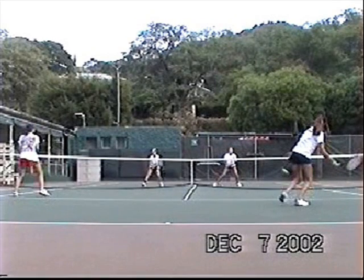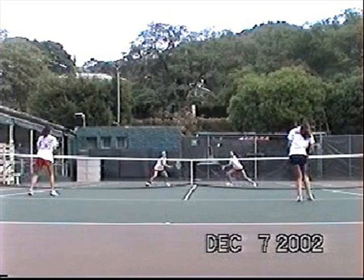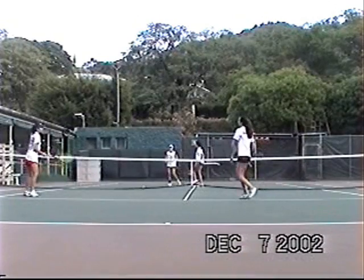Now she's stuck with a half volley, but it's also a forehand, so she's comfortable with this. When you're teaching this shot sequence, you want to teach them to do stuff they're comfortable with and encourage them to continue to do things that they're good at.